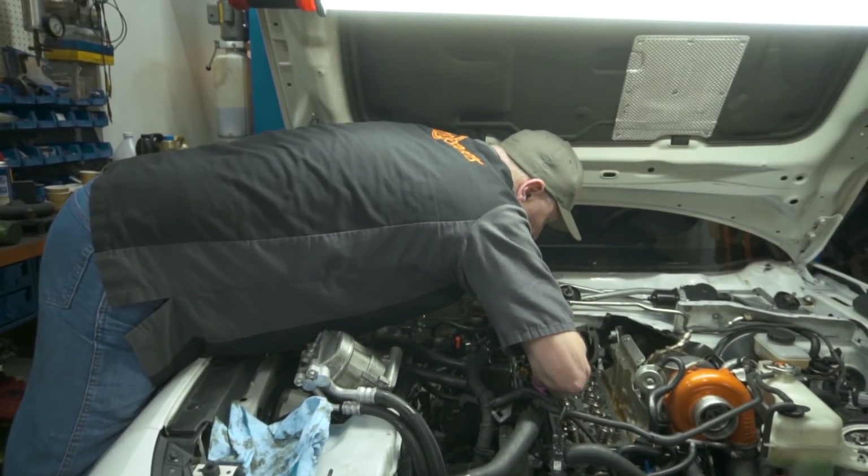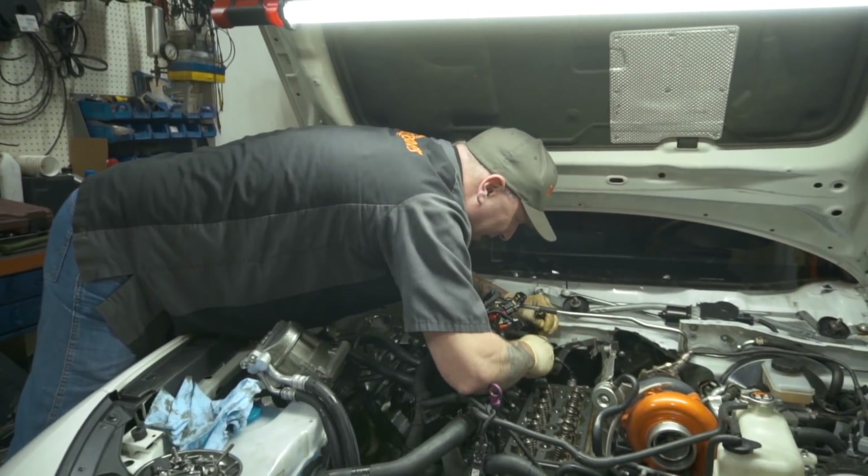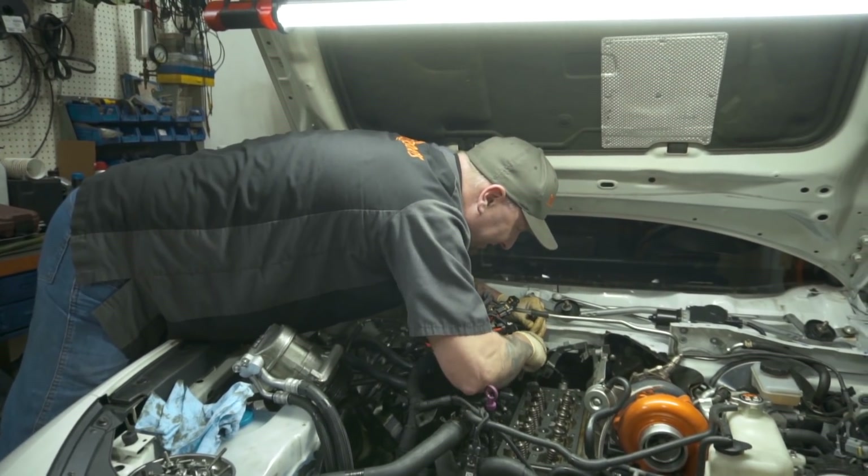In the aftermarket, a lot of tuners don't really like each other. Why would they like each other in the OEM world, right? Why would we get along? Tuners don't get along!